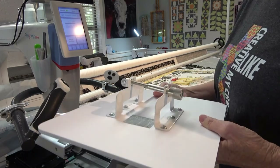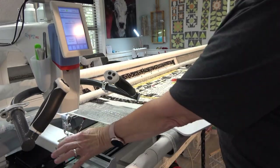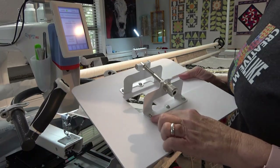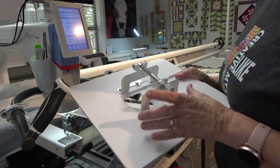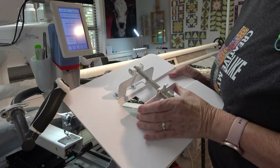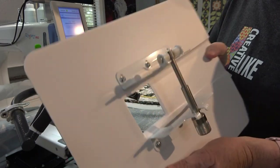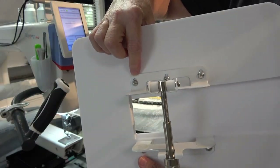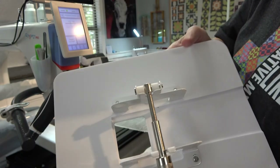Now if you go to put it on and it's too snug on either side of the machine bed, then you're gonna want to take a screwdriver and just loosen up one side of these screws and wiggle it out a little bit. There's a lot of room for these to move, so that's pretty easy to see right there.